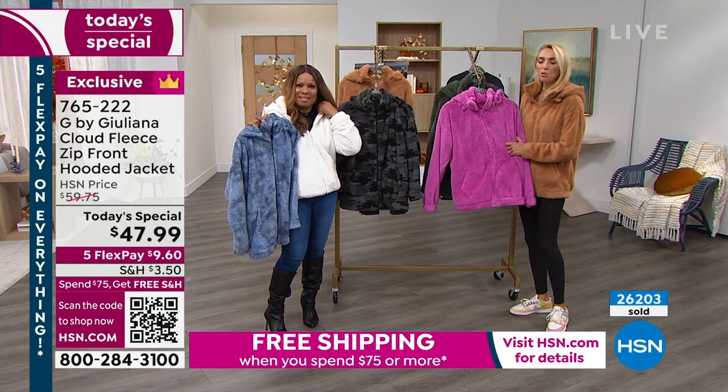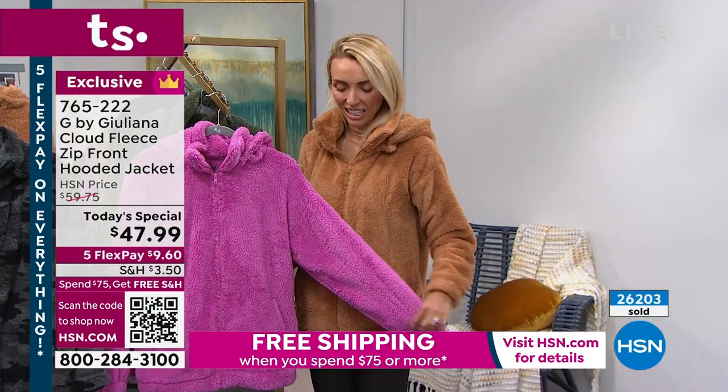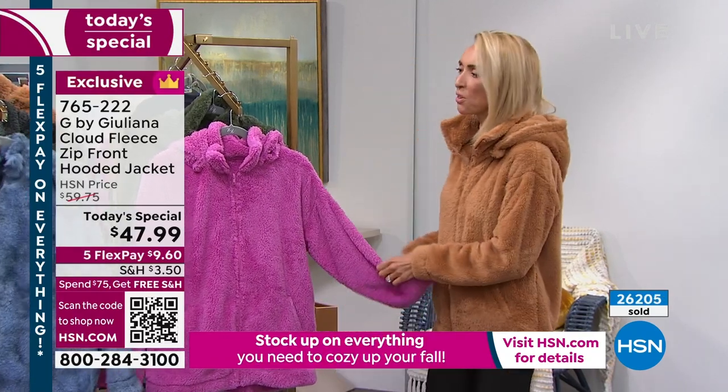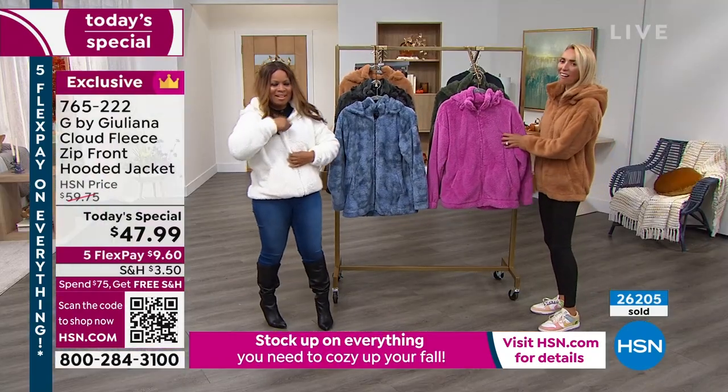You're so sweet, Roseanne. Thank you so much. Where are you calling from? Massachusetts, from Abington, Massachusetts. Thank you, Roseanne, for calling. Honey, I am so excited.